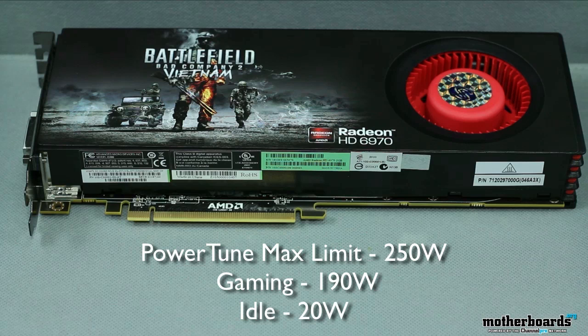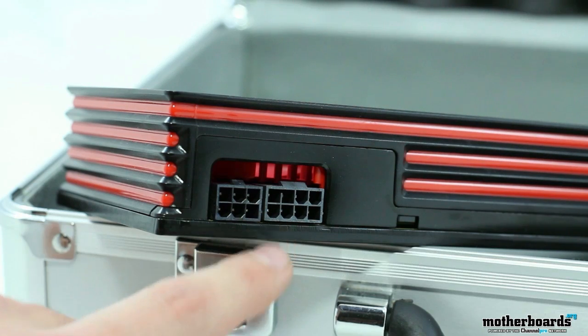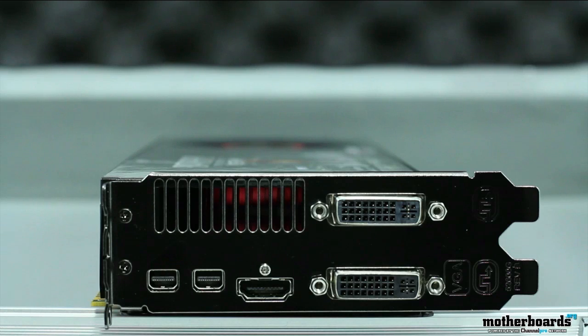The PowerTune maximum limit is 250 watts. The typical gaming power draw is 190 watts and idle is 20 watts. You also need an 8-pin and a 6-pin power connector, and the display outputs are 2 DVI, 2 mini DisplayPorts, and 1 HDMI.